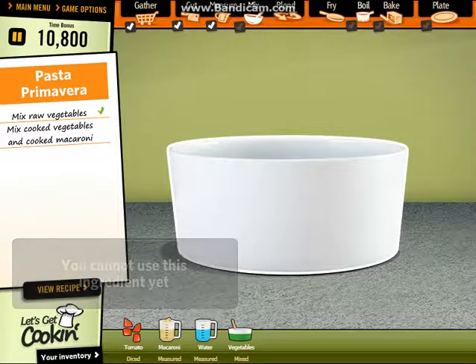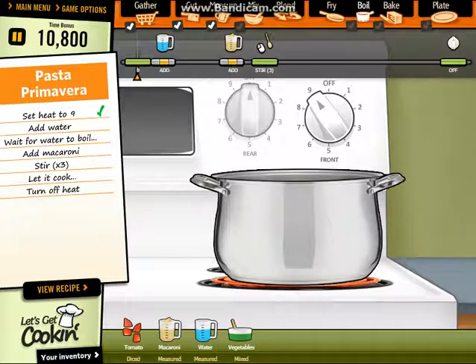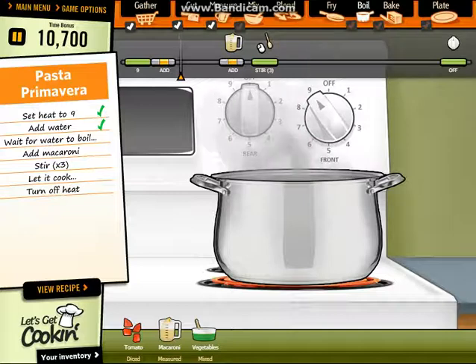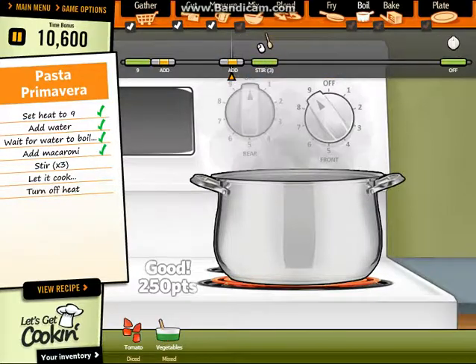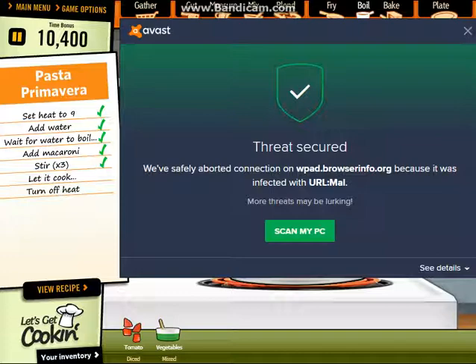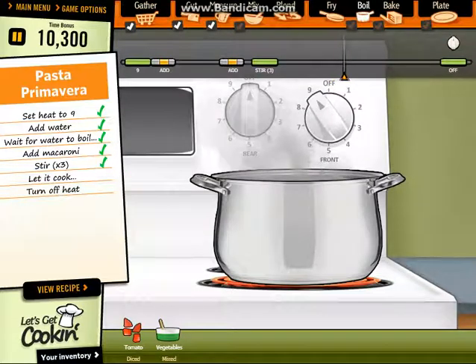Then let's boil. Perfect. First of all put the water. Let it boil for some time. Macaroni — three times. Perfect. Let it boil for some time.